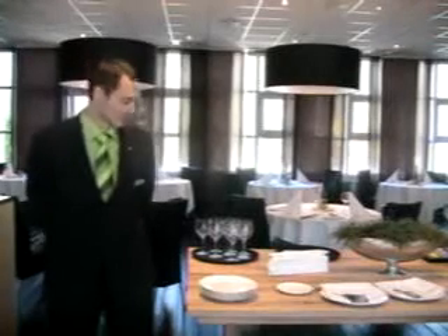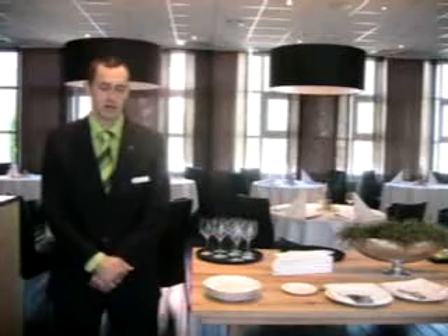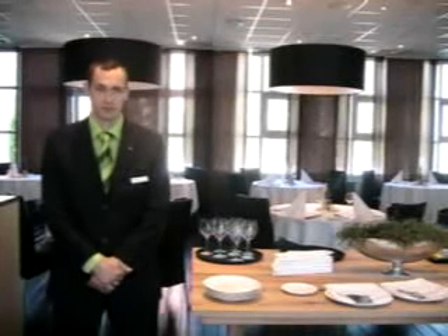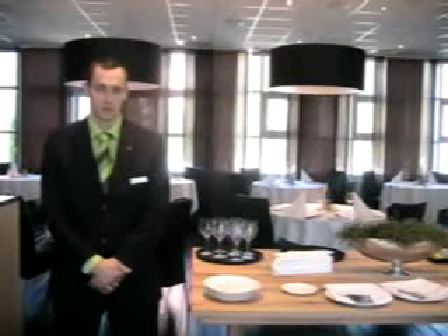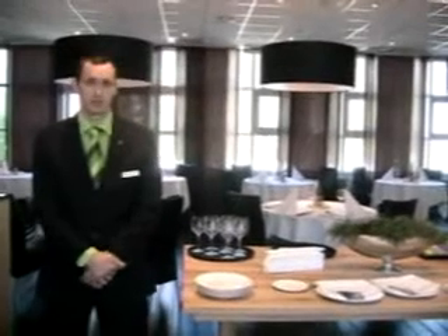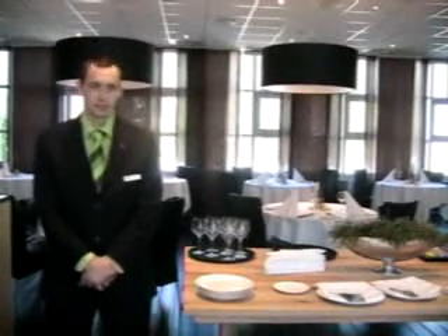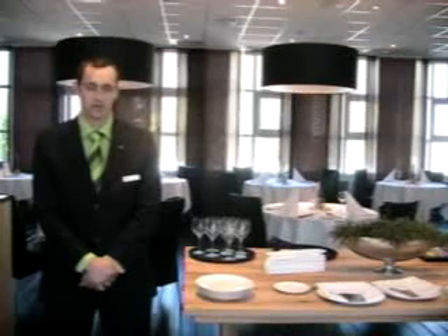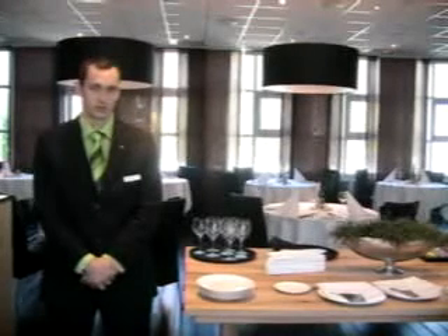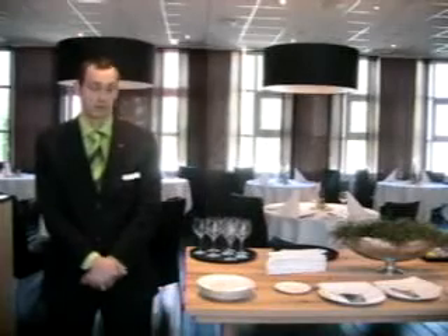Hi, welcome to Stenden University Hotel. This video is designed to show people who have never carried plates before the three plate carrying methods which we have at the school and what they're used for. The three basic methods we have here are the upper arm, the lower arm, and the three plate carrying method. They're standard skills which you can use throughout your career, whether you're working as a waiter, cleaning a table, or working as a manager.